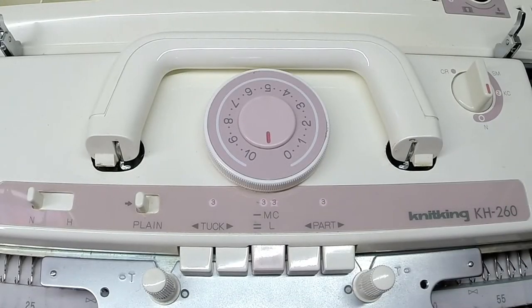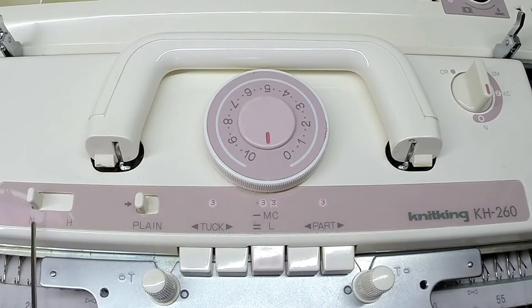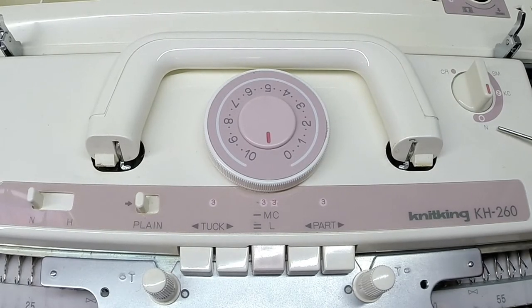So as the carriage sits right now in N position on both sides, we'd be ready to knit in stockinette stitch.